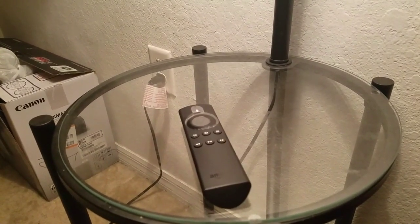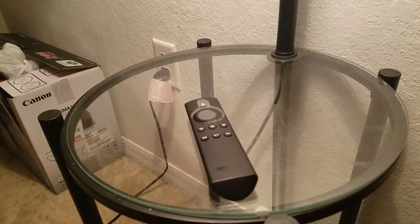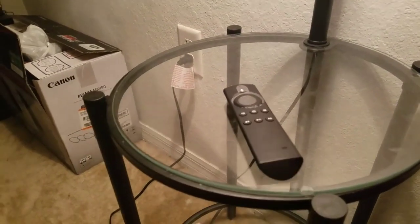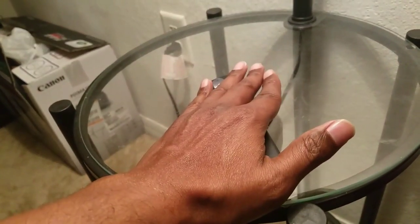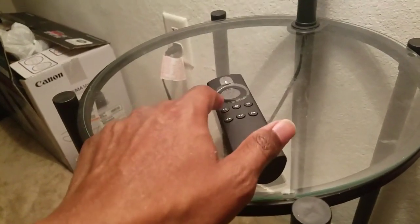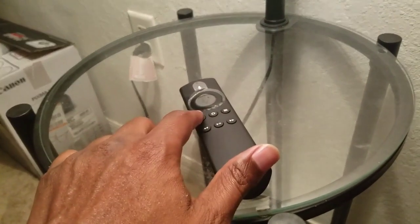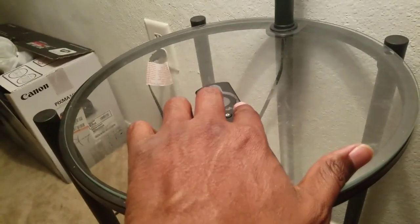You don't need to go into the settings of the TV — you can do everything from the remote. So basically, what happened is when you accidentally roll on the remote, you hit two buttons: the return button — the back button — and also this three-line button, the menu button.